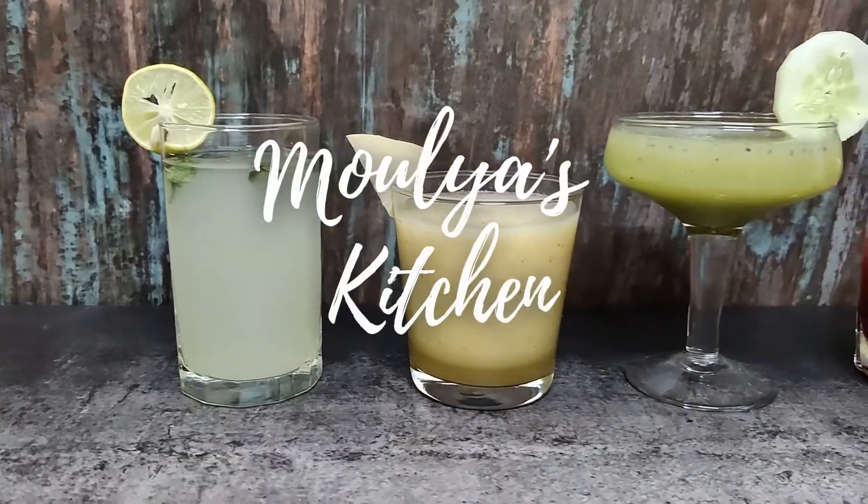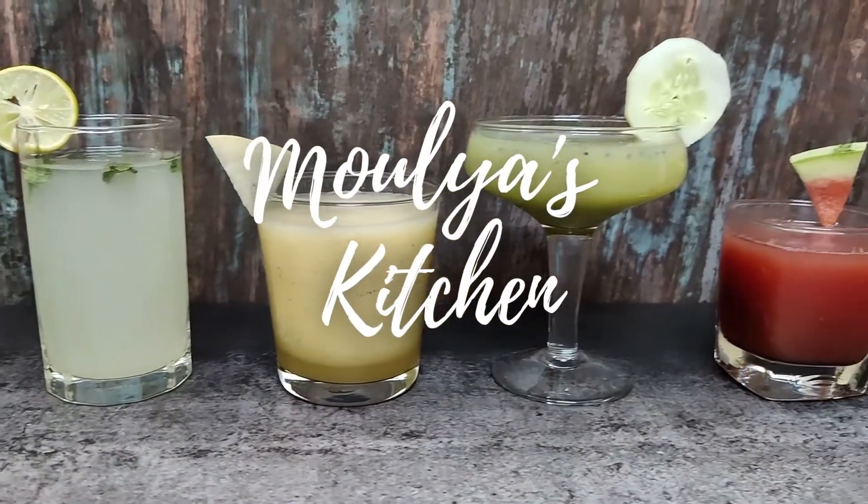Hi folks, this is Maulia Devaya. Welcome to my YouTube channel Maulia's Kitchen. Today I will be showing you all 4 simple and easy summer colas: watermelon juice, cucumber juice, musk melon juice and lemon juice. So first we will start with watermelon juice.